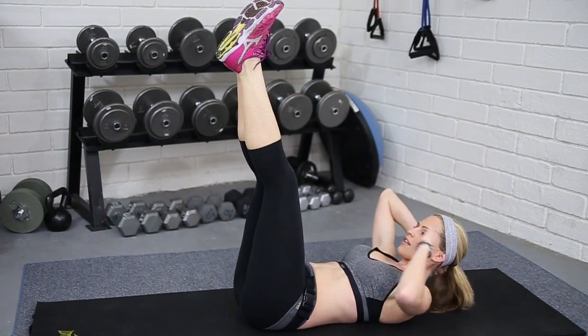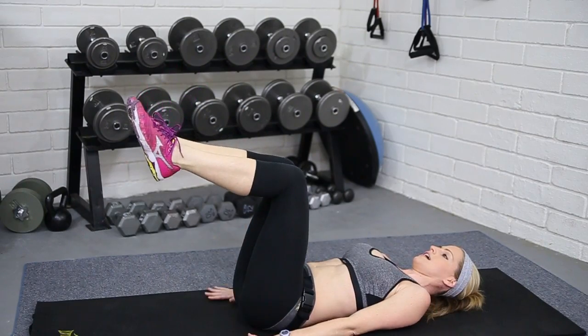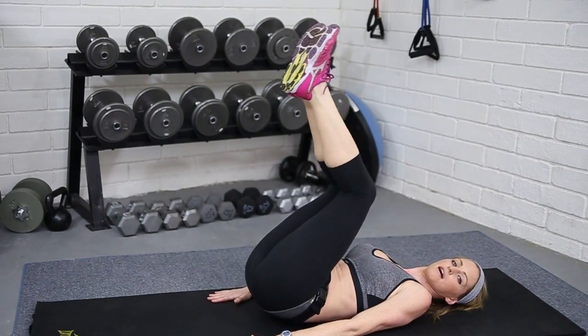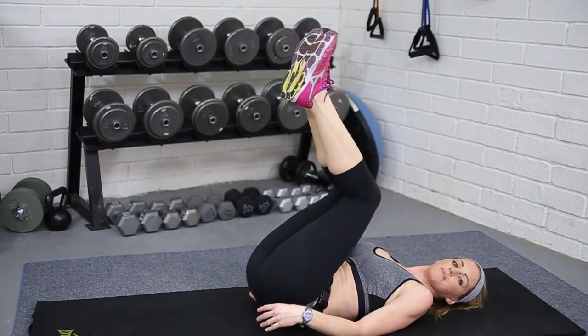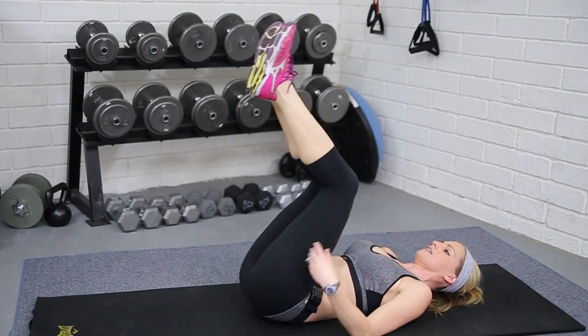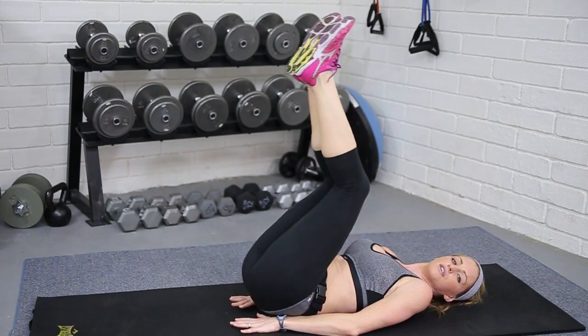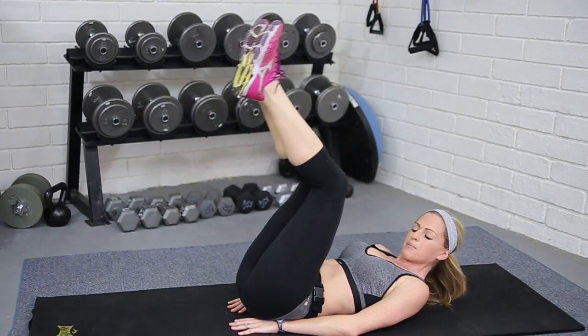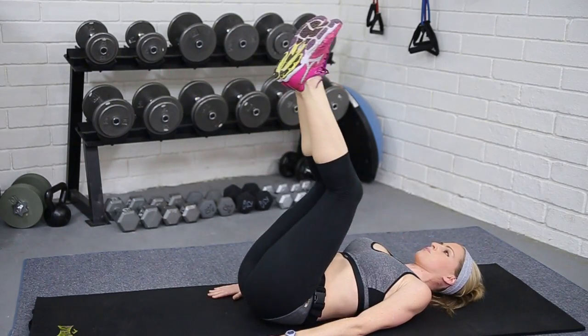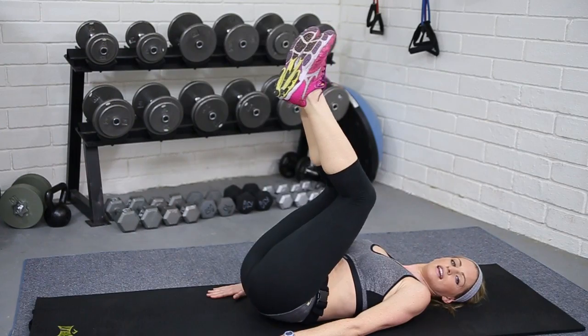Four, three, two — relax it down. Hands by the side or underneath the hips. We're gonna come to that reverse crunch — knees coming in, pull the belly button in, little lift. Remember, we're not swinging. If it starts to feel like too much in your back, bring those hands underneath your hips for extra back support, or just right by your sides.